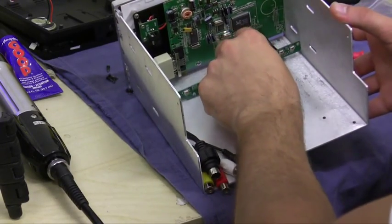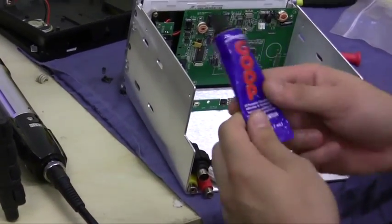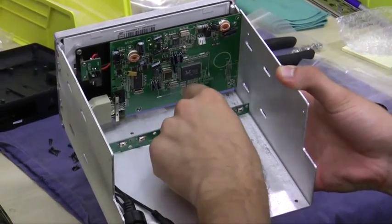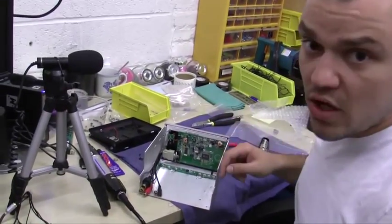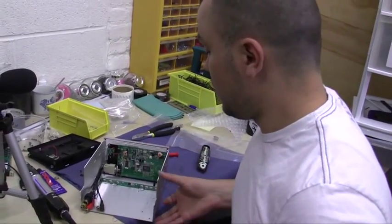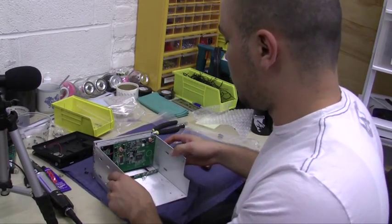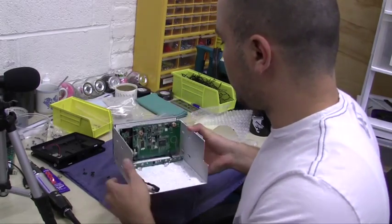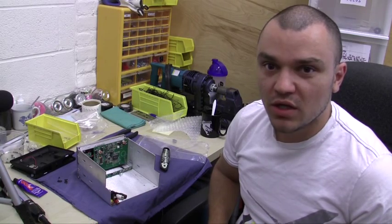The next thing I'm going to do is use some goo, which is clear glue, to make sure this button panel doesn't flop around. In about an hour or so, once the glue dries, you'll be good to go. If you don't have glue, double-sided tape will work, or Velcro, or anything else that comes to mind to just keep this button panel from flopping around.